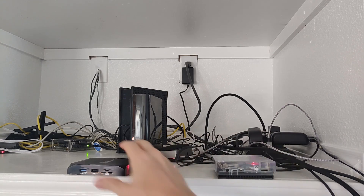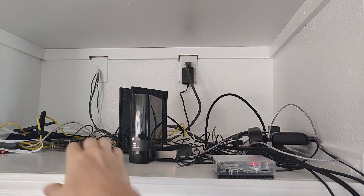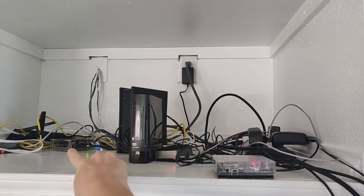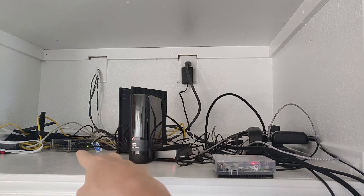I want to talk a little bit about my setup. I've got a couple of single board computers back here doing various things — two Raspberry Pi 4s doing web server duties, and a NVIDIA Jetson Nano in the corner. I've got my hard drive attached to that Jetson Nano single board computer.